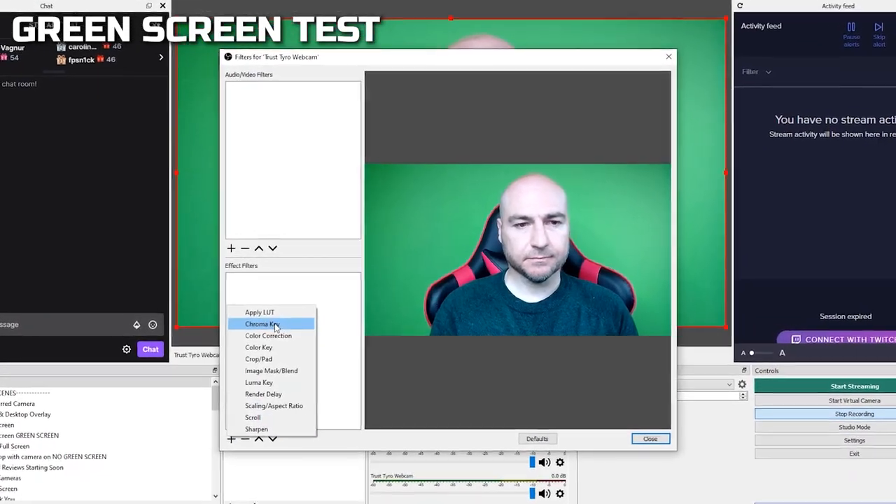Using the Chroma Key filter in OBS to remove the green screen, it produced a really good result without having to mess about with any sliders. You can get a better result if you do use the sliders, but don't be like me and wear a green jumper for a green screen test.